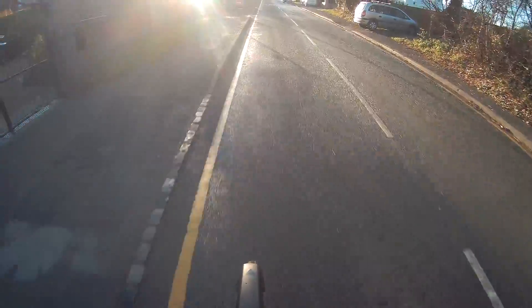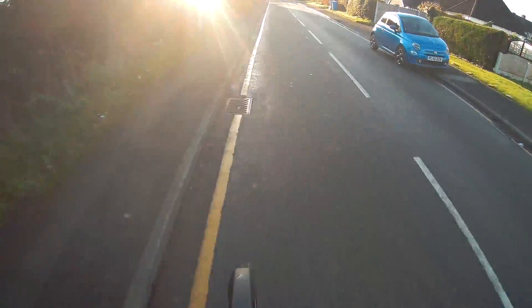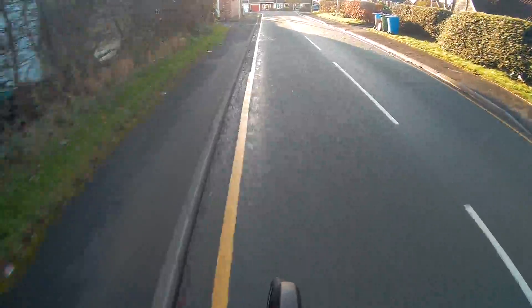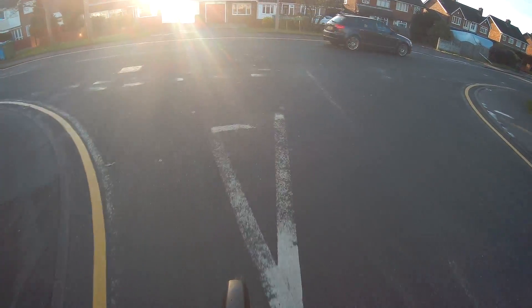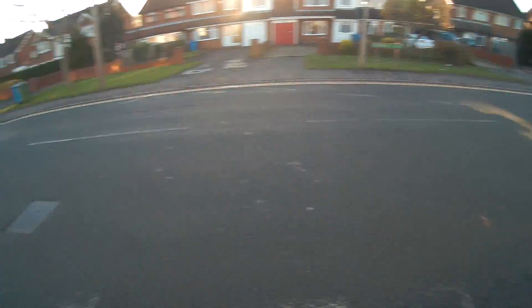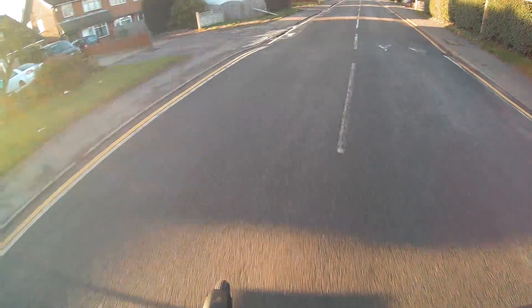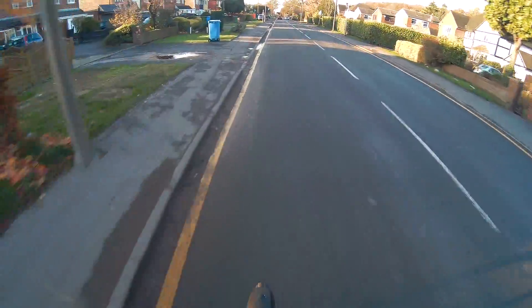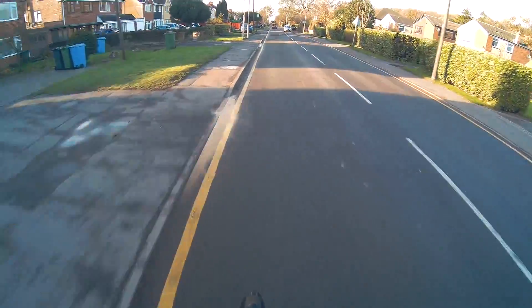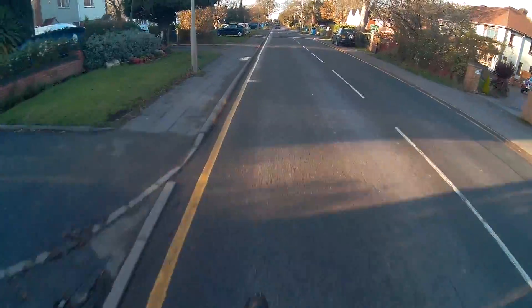It does feel a hell of a lot better. I don't know why, it just feels a lot more manoeuvrable. And also this back brake that I've put on - waste of time, total waste of time. Honestly it doesn't do a damn thing, really doesn't do anything.